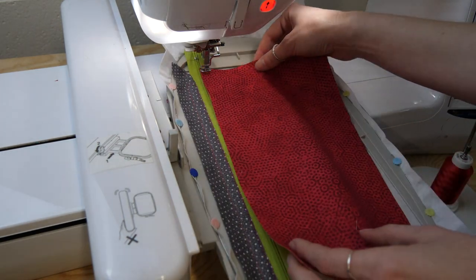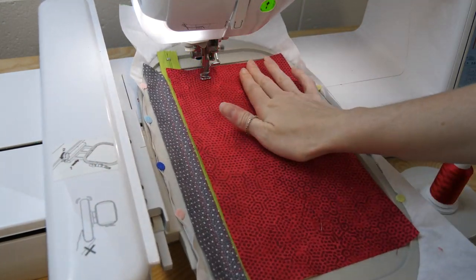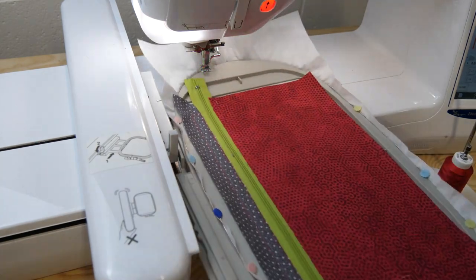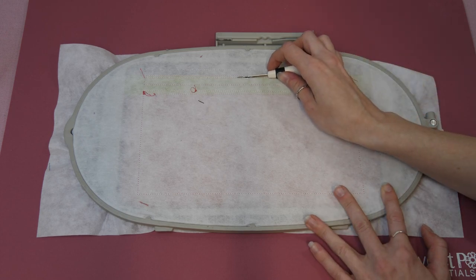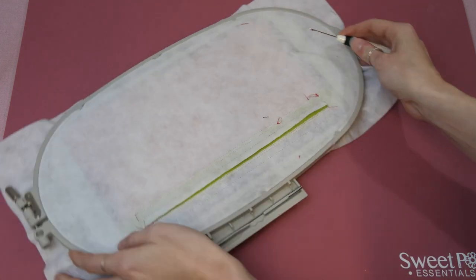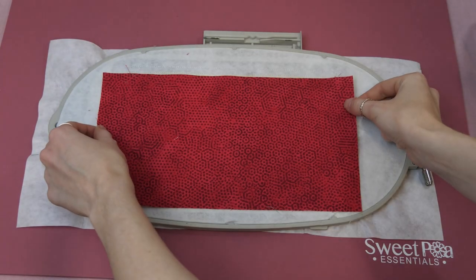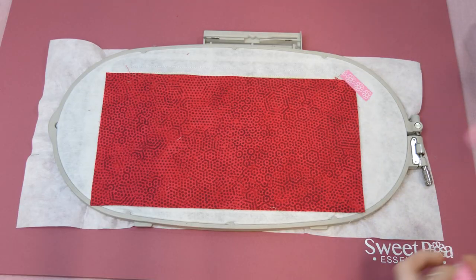This is a different method compared to what we normally do — normally we fold a piece of fabric over. We're going to lay the bottom fabric below the zipper, stitch around again, trim back, and before we do anything further we want to turn our hoop over and cut the opening for our zipper pocket. Using a cutaway stabilizer means you can cut away quite successfully, and then the zipper pocket is open and ready to use. We're going to place a piece of back liner onto the underside of our pocket.